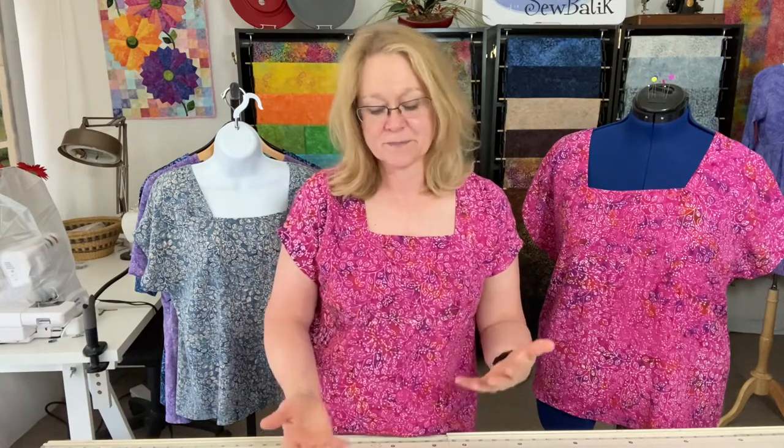My goal today is not to take you through a step-by-step of how to make this top, because the pattern itself is so self-instructive. There are also several YouTube videos that quickly walk you through the process, but I can guarantee you won't need them — it's that simple. What I wanted to focus on today is size and how to size yourself to the garment and the pattern pieces.